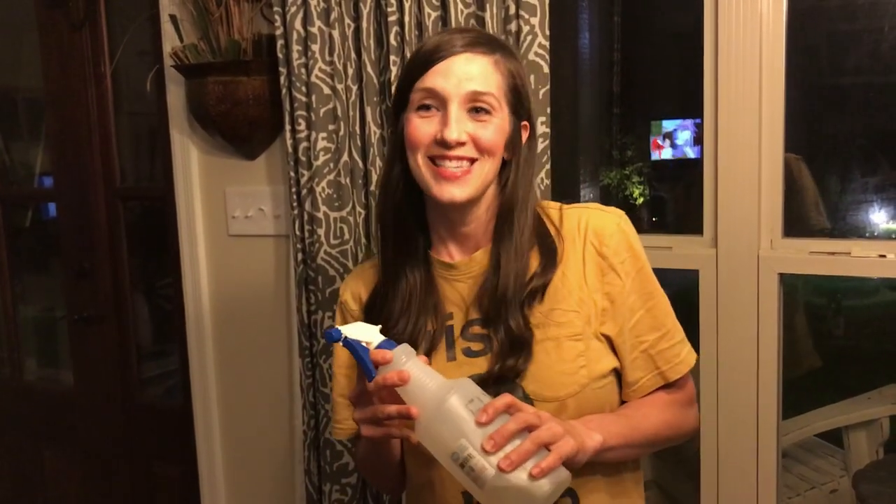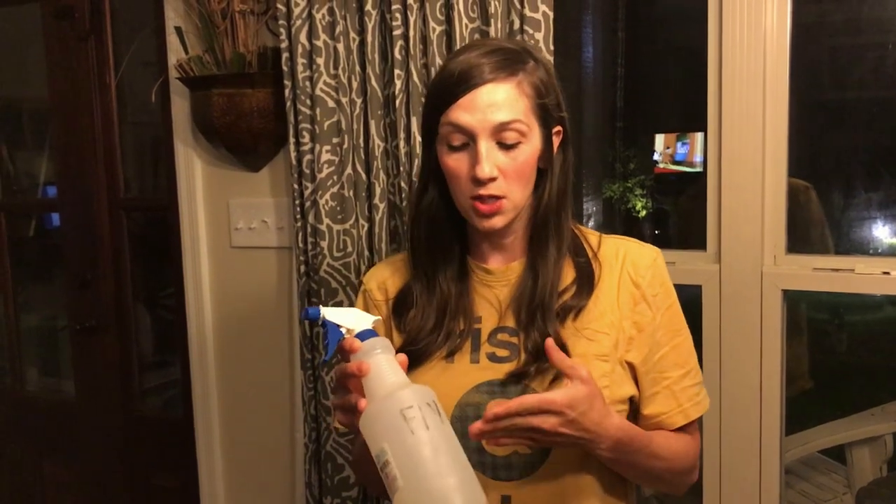So this is our homemade fly spray that we use — we'll take it out and spray on all of our cows. I'm not a measurer, so what I do is usually fill my big bottle up about halfway with water.